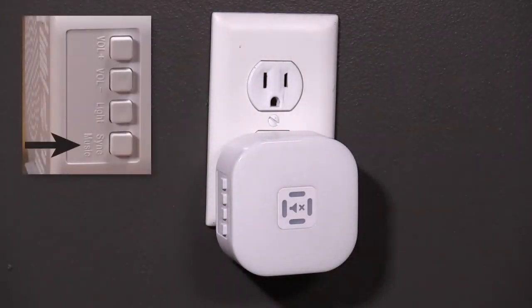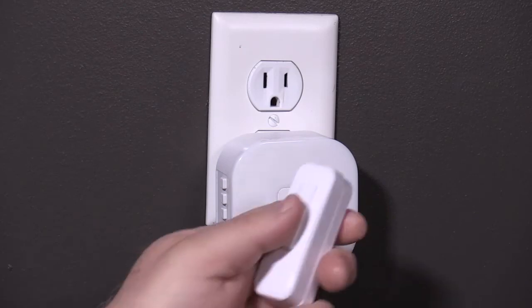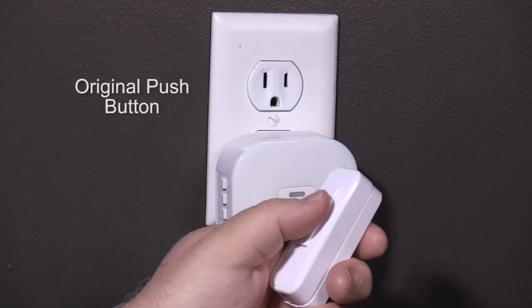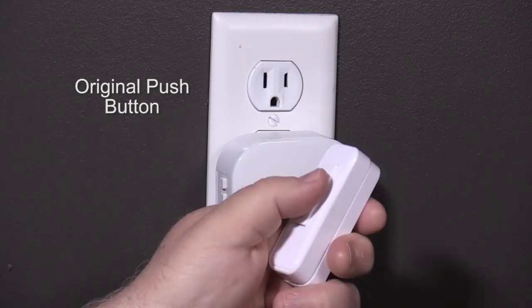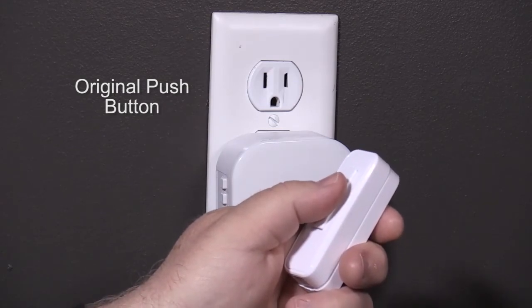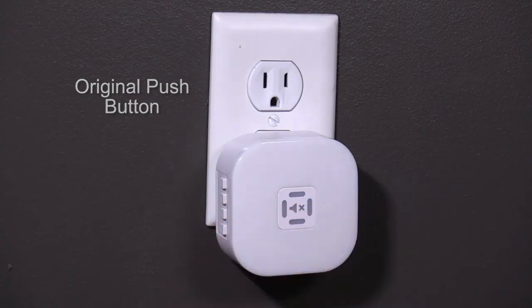Sync the original push button back to the chime by pressing and holding the sync music button on the chime until you hear beep beep. Release the sync music button and immediately press the original push button. You should hear another beep beep as soon as you press the push button. This tells you the chime and push button are synced together. When you press the push button again, you'll hear the chime sound.